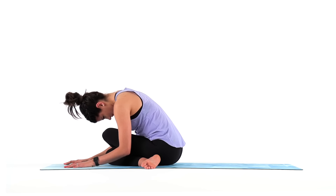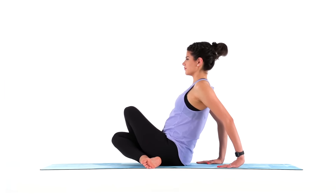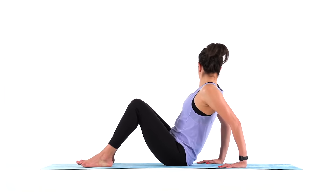Slowly rise. Then unravel your legs, plant your hands behind you, place your feet about mat distance apart, and windshield wipe your knees side to side.